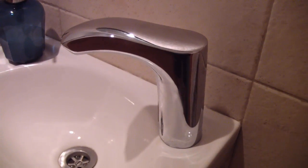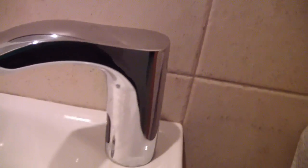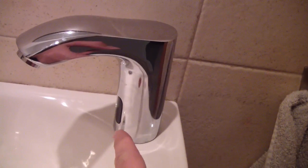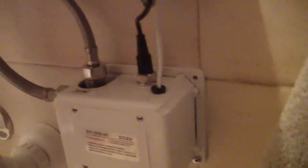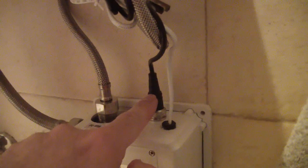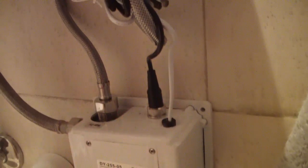I've installed this tap that I bought from eBay. It has a sensor here. What makes it so special is this box. This is the input of the water, this is the output, and this is going to the sensor. Electricity input is also possible.